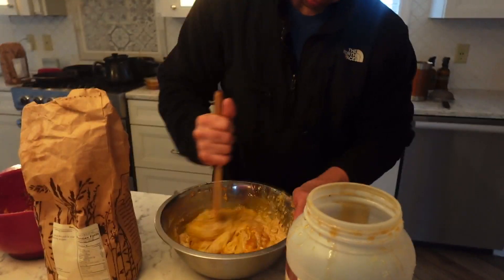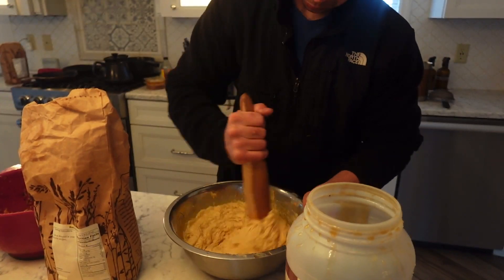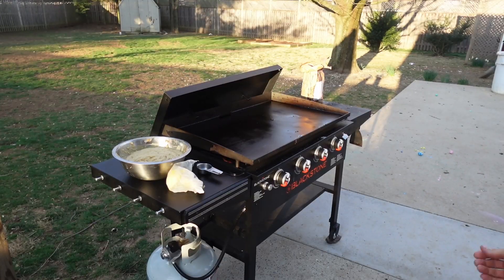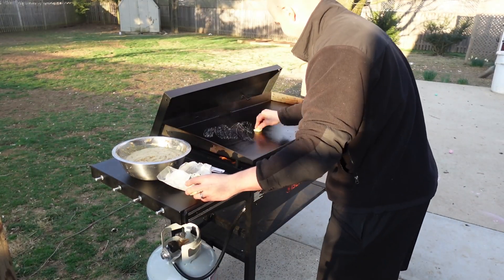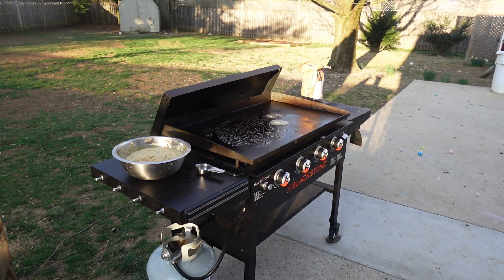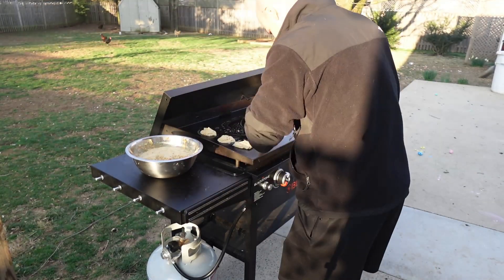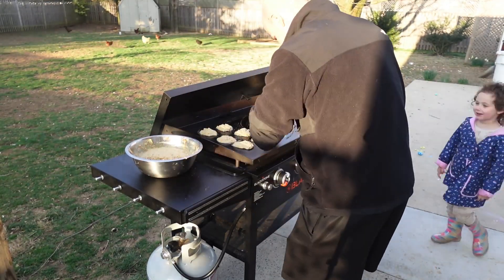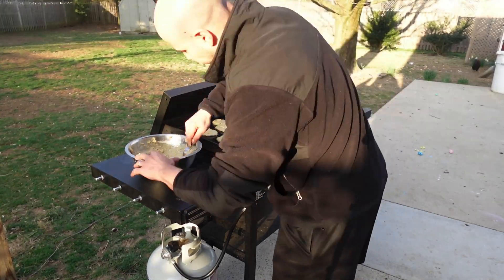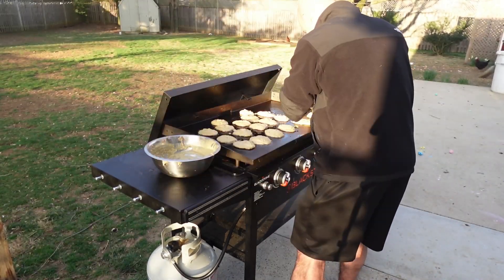It should be a nice thick pancake batter mixture. Then we're going to preheat our griddle. We find it easy to use the Blackstone here because we can basically cook all of them at one time. This recipe makes a nice amount of pancakes — we're not doing really huge pancakes since they're for toddlers. But we did also use cast iron skillets on the stove, whatever works.